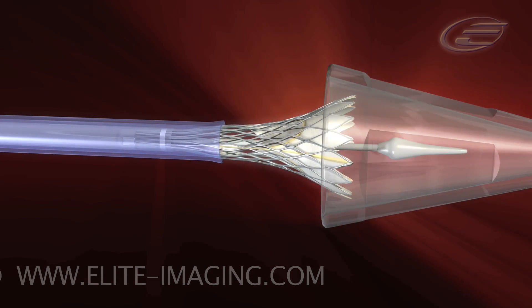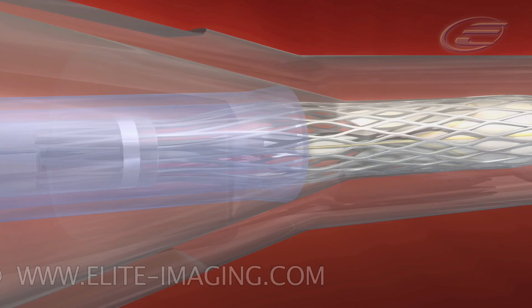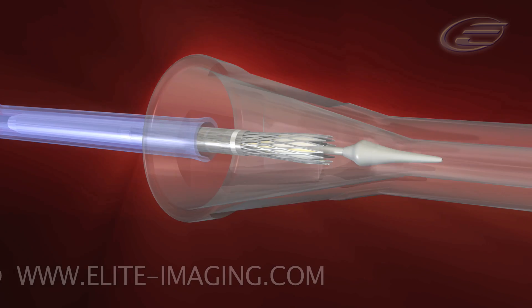Slide and advance the inflow cone over the inflow end of the frame until it touches the outflow tube. Slowly continue loading the valve by using the micro-knob on the handpiece. Remove the inflow cone.